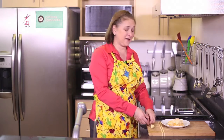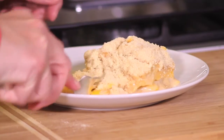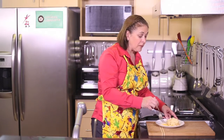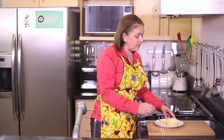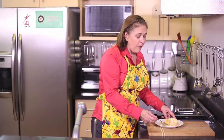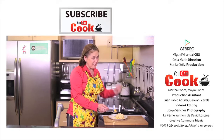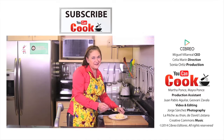See how easy it is to make this cold mango dessert? Let's try it and I'll tell you how this goes. Simply delicious. Don't forget to follow us here on You Can Cook. See you next time.